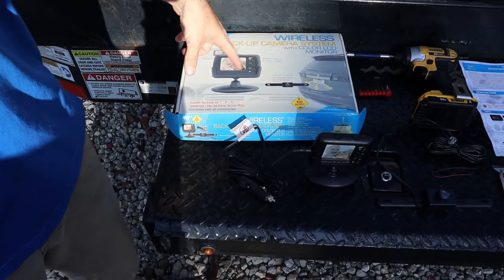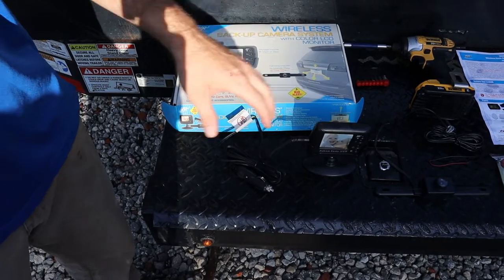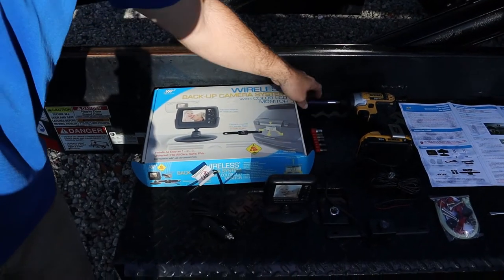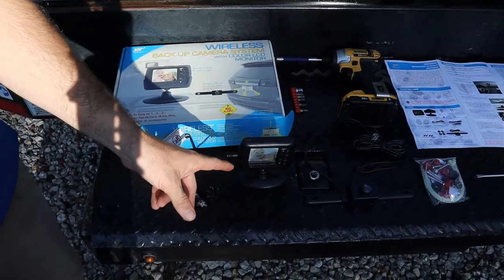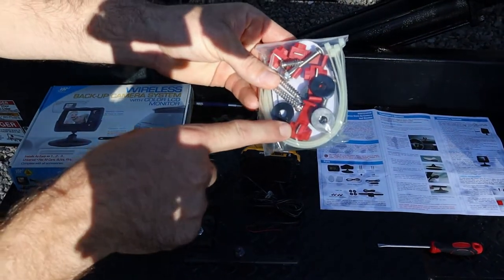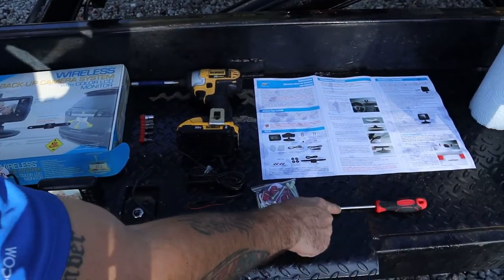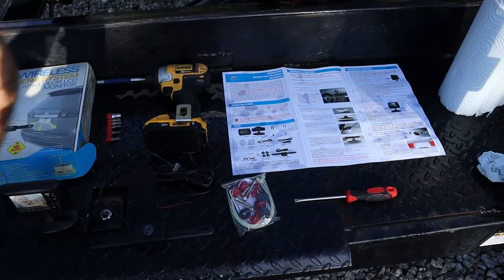We got this backup camera from a junk removal - I don't know if it works, so the first thing we're going to do is test it out. The tools you're going to need are a torx bit to take off the reverse light, a drill to put the torx bit in, our reverse camera, our monitor, and these splicers - connectors that let you connect wires together without actually cutting them.